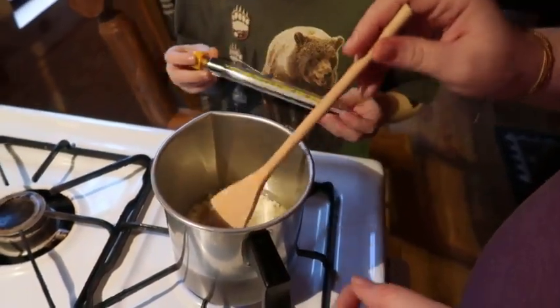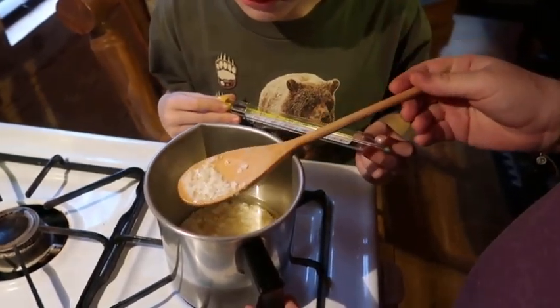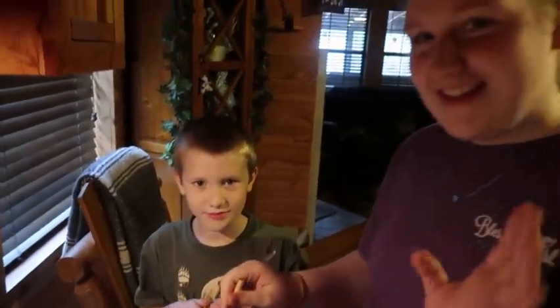Alright, well we're gonna let this melt and then we've got to let it cool down before we put the coloring and the sand into it. So we'll come back in a little bit. See you later.